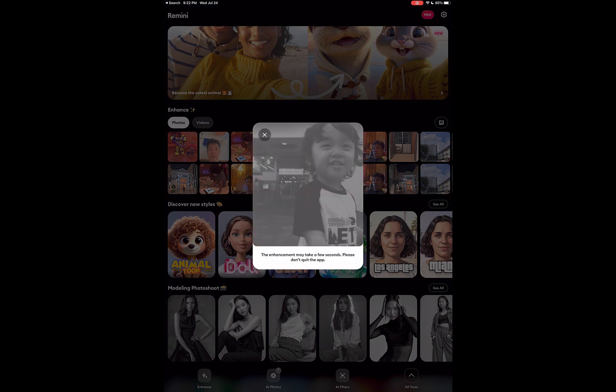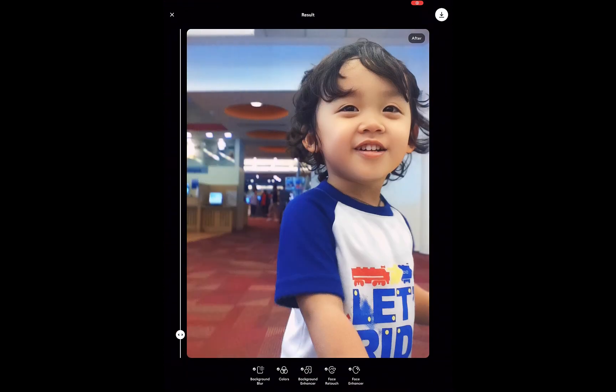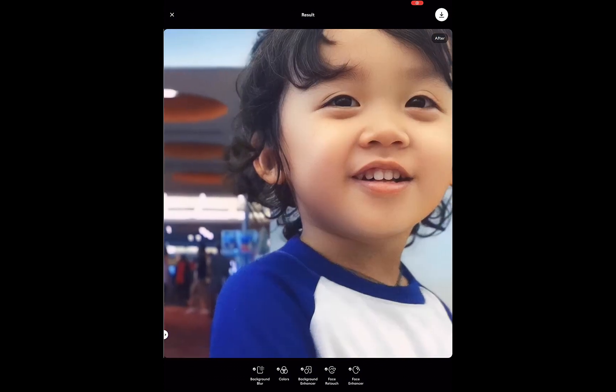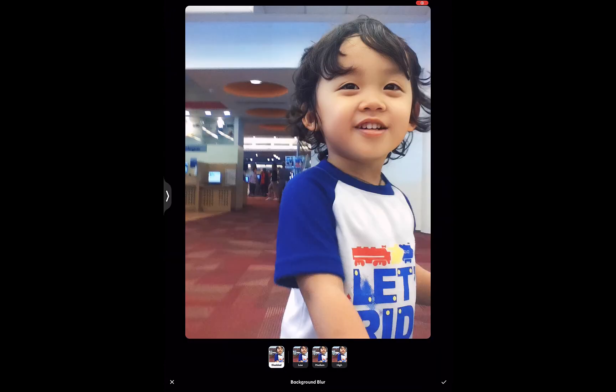Let's fix it with Remini. Once again, you can see how nicely Remini corrected the color cast, removed the noise, and even added bokeh. You can also adjust the amount of bokeh, and as I do that, you can see the bokeh circles being enlarged, just as in a physical camera.